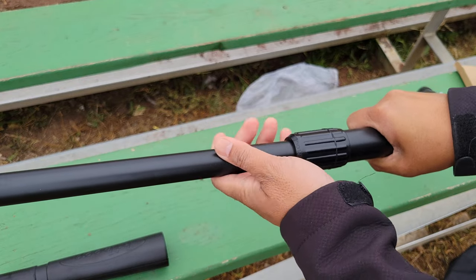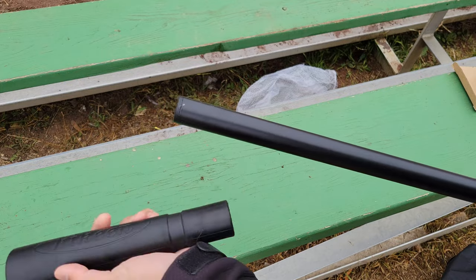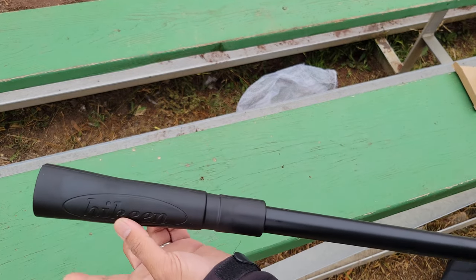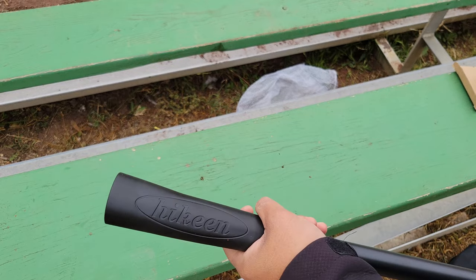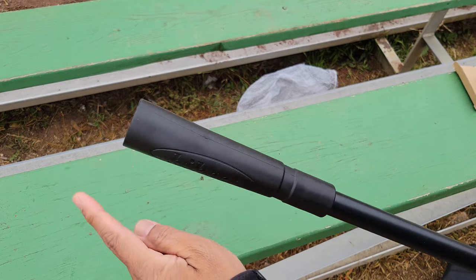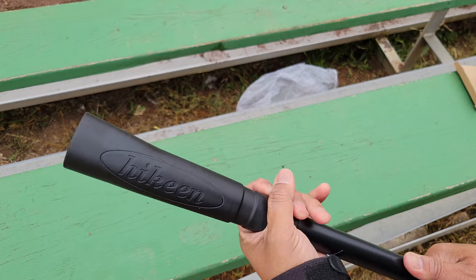Set it to the length you need, then attach the tee end. This is a rubberized silicone High Keen top, and then you just place your ball there. We're going to try that out and see how well it works.